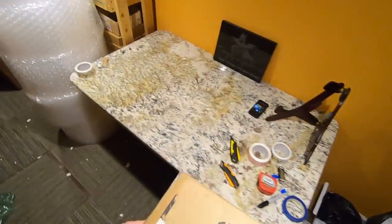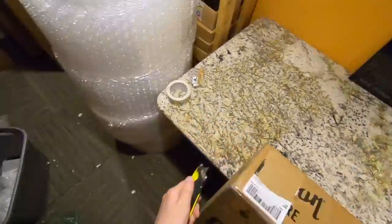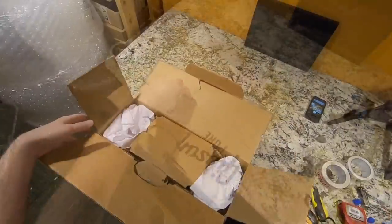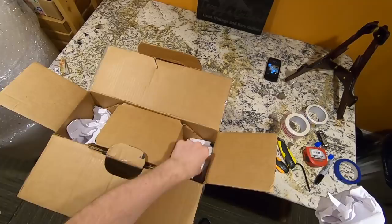One last unboxing here - it's a Gibson box, so I wonder if there's a Gibson in it. But the real question is: is it a new Gibson guitar? I'm already going to spoil the surprise - yes, it is.